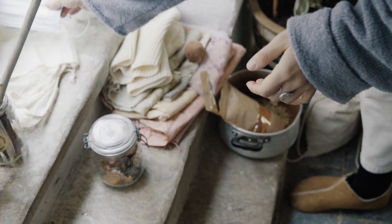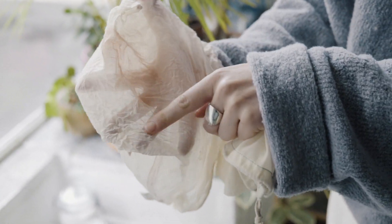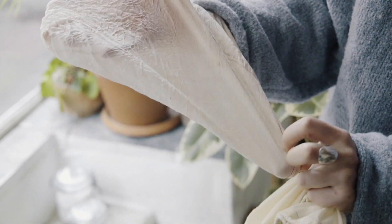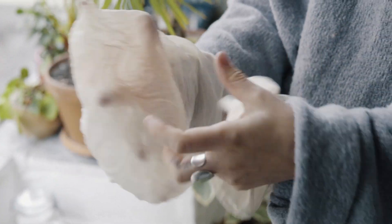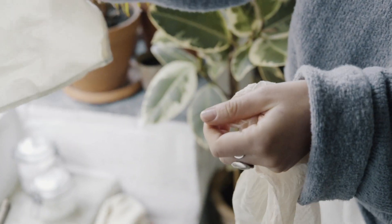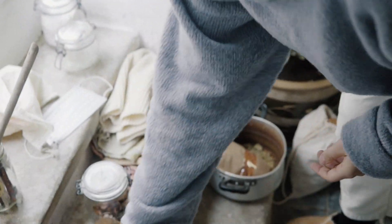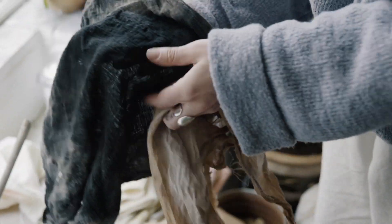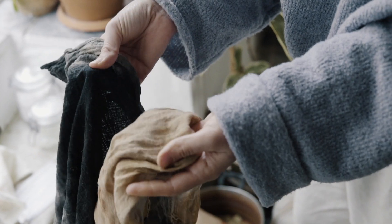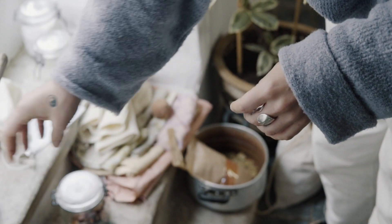Some other really useful things are nut milk bags - you can see I recently strained some really reduced avocado dye to make some paint, and they're good because they catch all the tiny bits if you want a really clear dye bath. You can get big ones or small ones. Then you want some old cloths - these ones have been used over and over again and you start to get some cool colours. They're really helpful just for wiping up mess, straining things, or cleaning spoons.